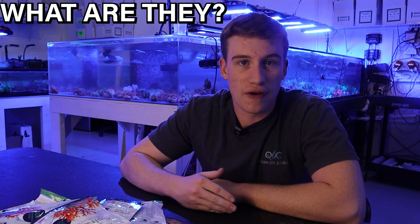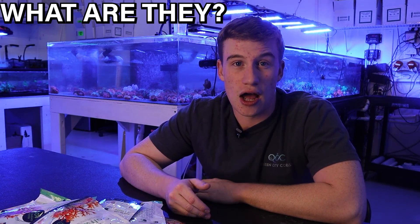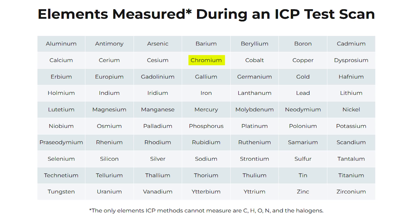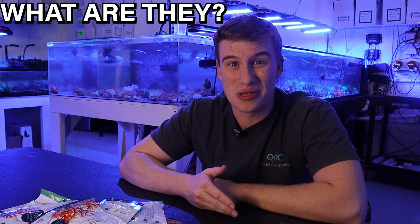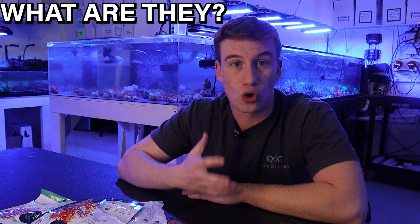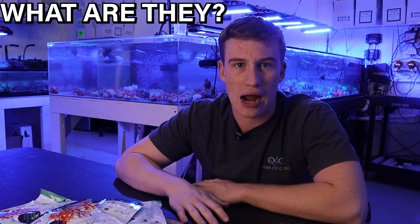We ended up continuing to send them out fairly regularly, and they actually did help us indicate a very large issue. We had a ton of chromium in our system and couldn't figure out what it was. Eventually we narrowed it down — it was actually the plugs we were using, which were being dyed with chromium. That was leaching back into our tanks and causing our corals to die. We ended up losing almost all of our acros, which was very tough. We had so many plugs in such a small area, which is probably why no one had caught on to it. The guy selling those plugs is out of business now, which is probably good for the hobby overall.